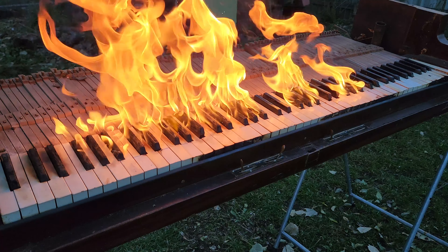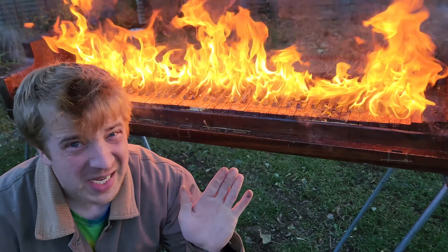Holy smokes. So just please be careful, okay?